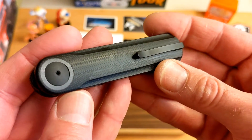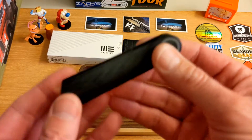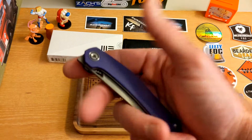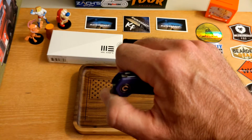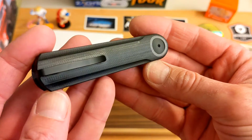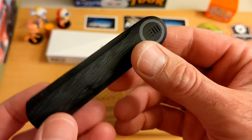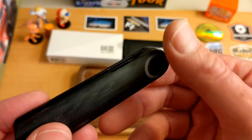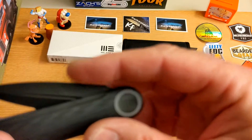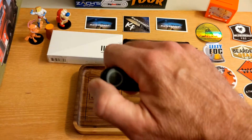That's kind of where my glowing words end, guys. I know you may not be expecting that, but I have had difficulty with this knife. Now, I am not the best front flipper in the world — I can do a front flip, you can see that. I've seen videos on Justin Lundquist's Instagram and WE's Instagram with people flipping these open with ease, so this may just be me. The ones they were flipping were a more standard style blade. This dagger grind blade doesn't weigh much of anything.